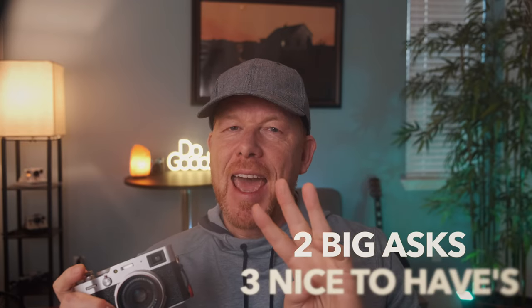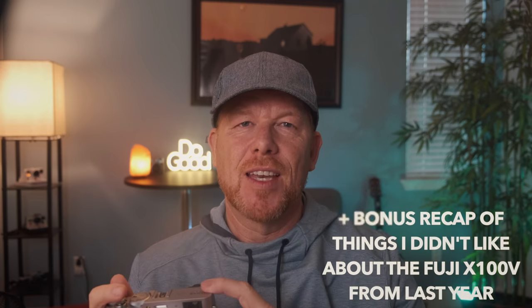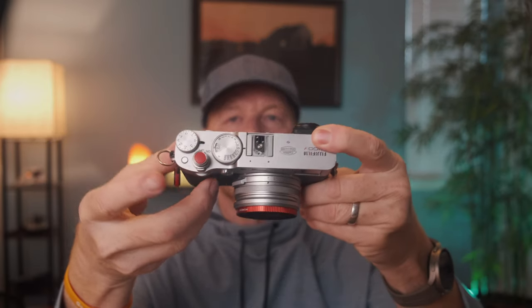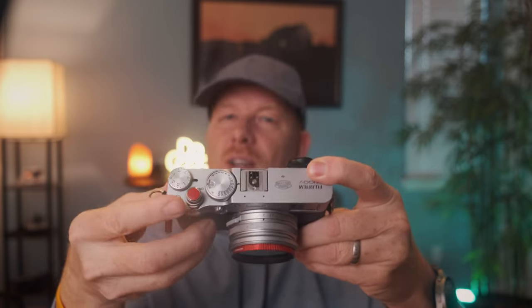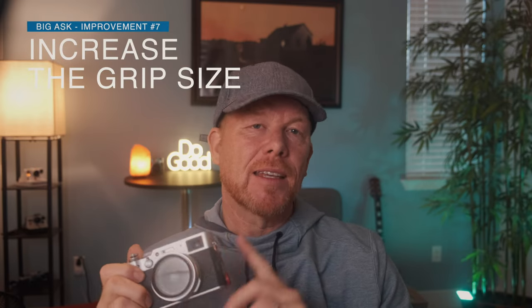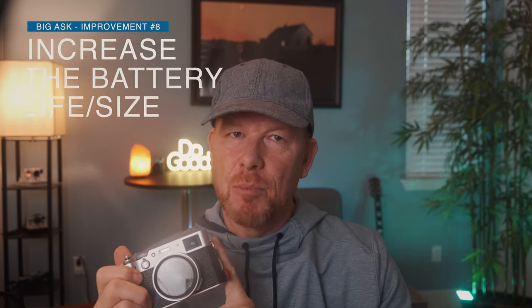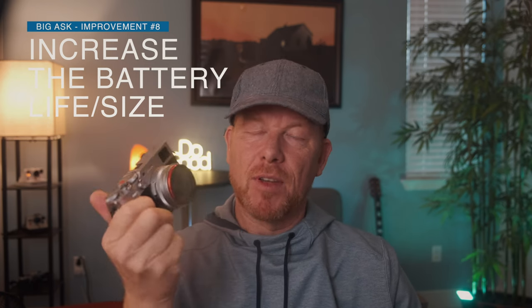Those are the six easy win asks from Fuji. Then we have some bigger asks. A controversial bigger ask is to increase the size of the grip. This is a minimalist grip — you could increase it slightly so I don't have to add a plate, which adds bulk and weight. Along with that, I would ask for a bigger battery. Improve the battery life on the Fuji X100V, because this is the best travel camera and travel means long days.